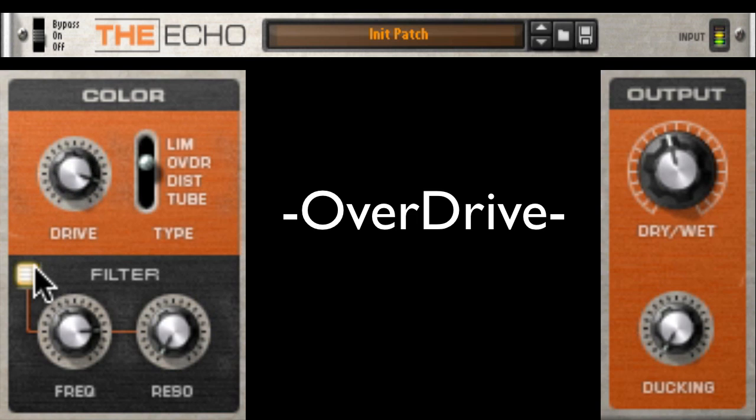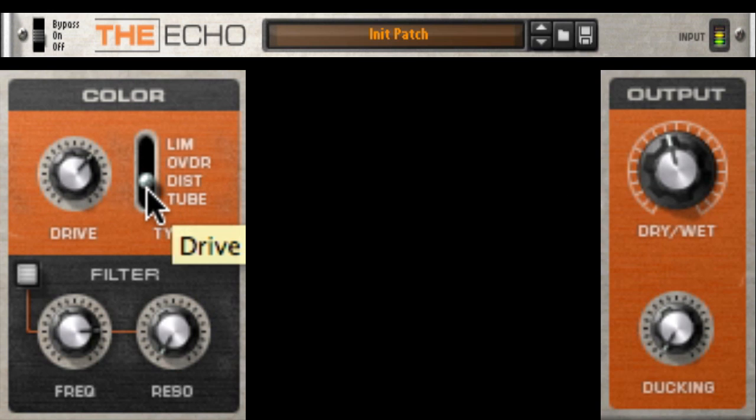Now when I turn the filter off, notice the nice low end on this setting. Now let's hear the distortion setting.